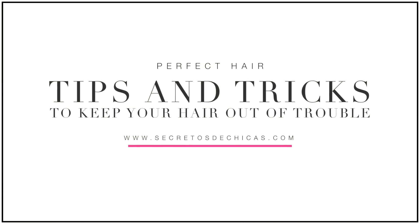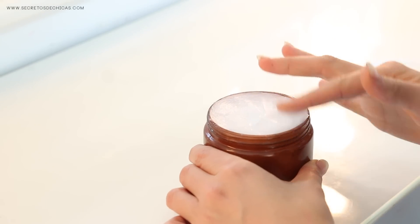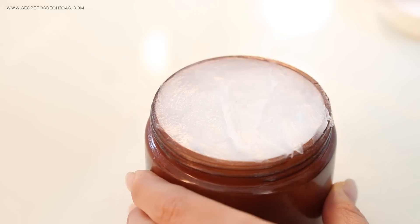Tips and tricks to keep your hair out of trouble. Trick number one: to lock in moisture and nourish your hair, you can use unscented Vaseline. Take a tiny bit of product and apply it to the ends of your hair.